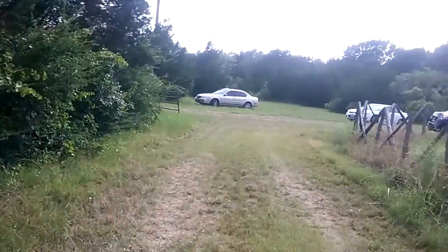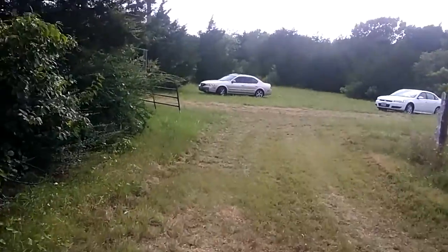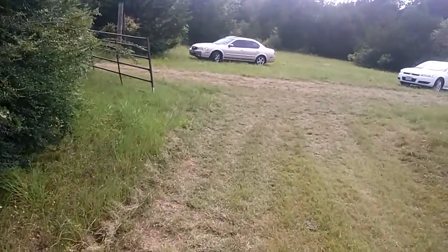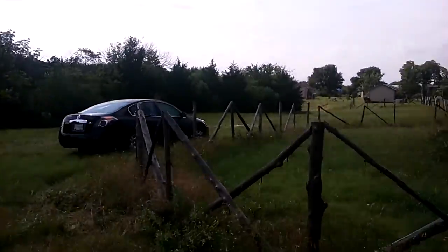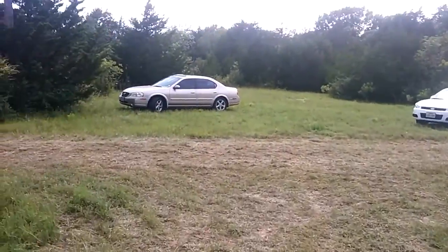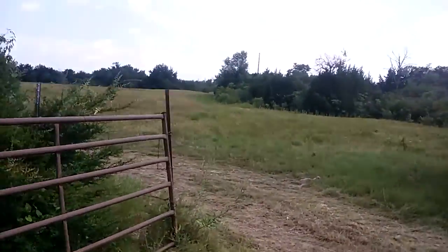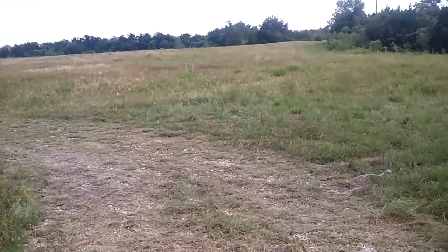This is all the land where we're going to be practicing. Getting ourselves sharp, getting our skills on. As you can see, it goes as far as way back there. We used to have a lot of slave reenactments on the land. It's plenty of land everywhere you look — over 100 acres out here.